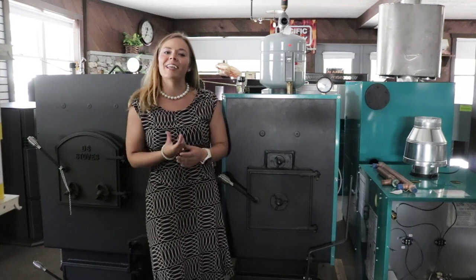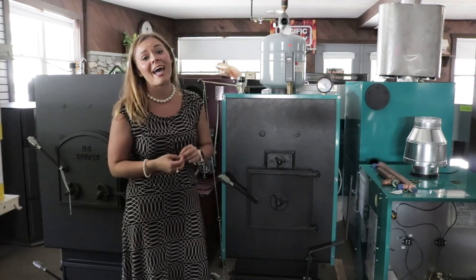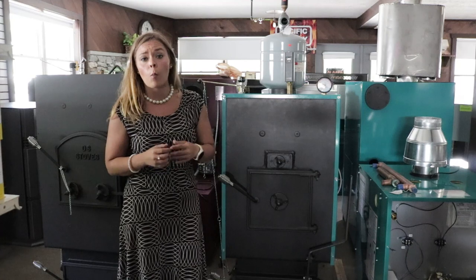Greetings folks! It's Sarah with Obadiahs. Today I am here to do a product overview for you guys on the DS AquaGem Coal Boiler.